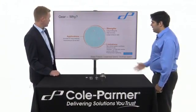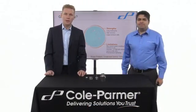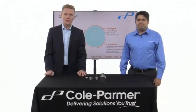And in terms of applications: accurate for long metering times, and they can provide relatively high pressures at low-flow ranges. Thank you. That's Michael from Cole Palmer talking about gear pumps. If you've got any more questions about them, please do get in touch with the team.